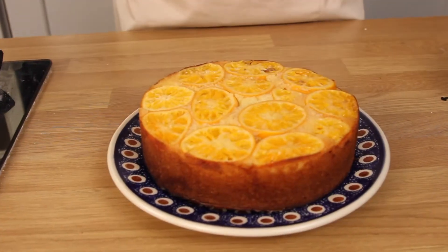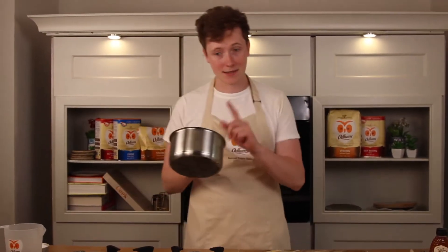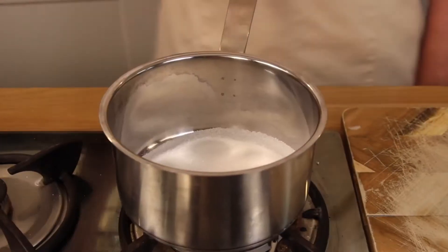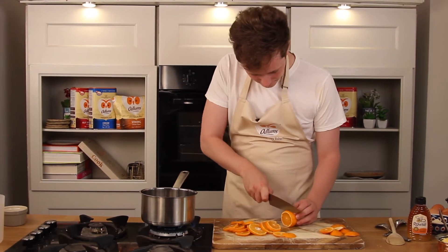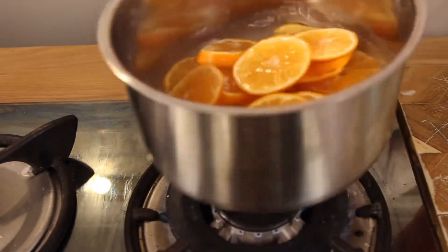We are making the most delicious upside-down cake with Odlums. First, start in a saucepan with 200 grams of caster sugar and 150 ml of water. Slice the oranges nice and thin, then let them simmer for about 10 minutes.